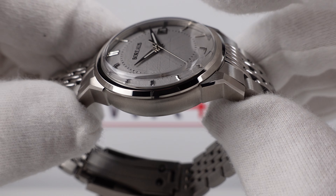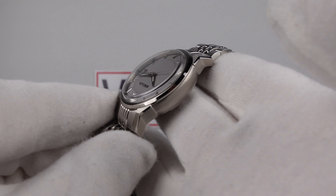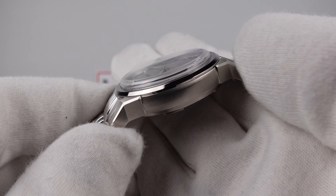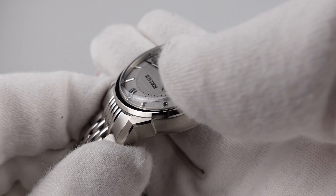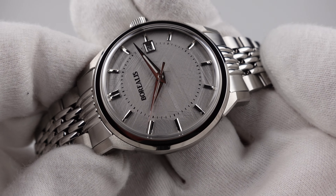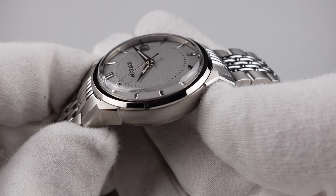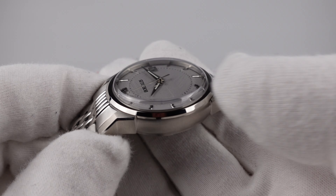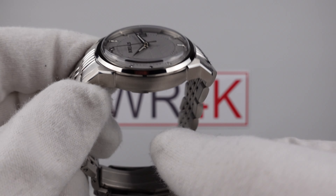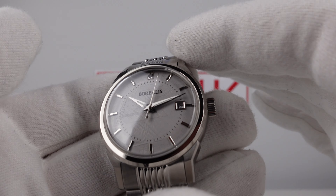The double-dome sapphire crystal is quite thick, with a domed top-hat profile to it. When I tilt the piece at an oblique angle you can see there's some slight distortion on the edge due to the thickness. But because it's double-domed rather than single-domed, it doesn't have the magnification effect one gets with a single-domed sapphire crystal. I like the boxed top-hat profile because it gives it a 1950s or 1960s pan-pie watch effect.